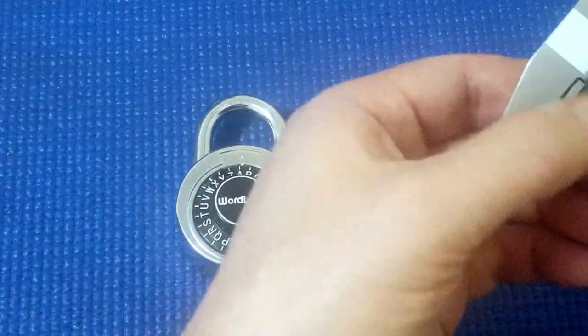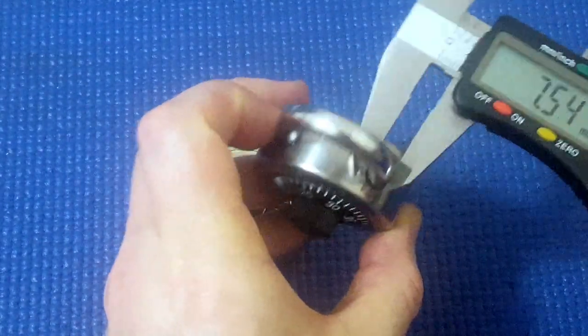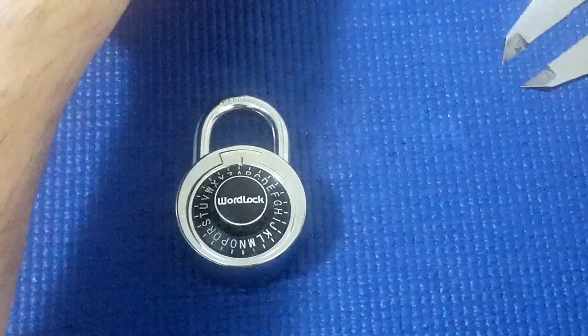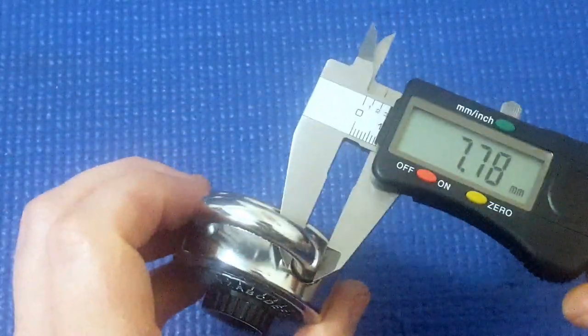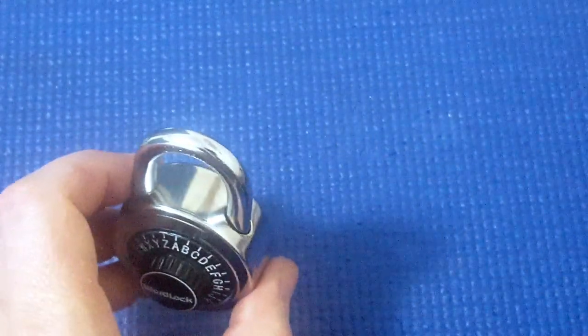With the cheap ones, the shackle is about seven and a half mils. Whereas this one, it's a little bit more maybe — very similar.